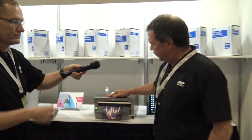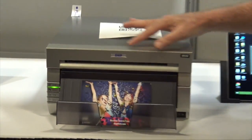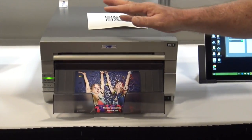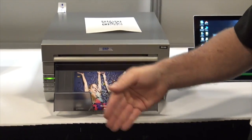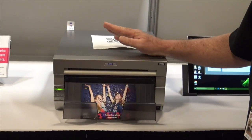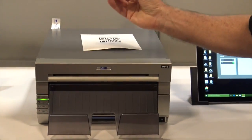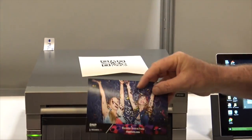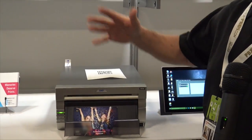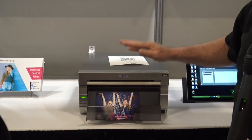This is one of our legacy printers — we still build it. It's called a DS40. It's a six-inch wide printer that prints up to six by eight size prints. Most photo booth operators use four by six because they want to print quickly and inexpensively. It prints in about nine seconds for four by six, in either glossy or matte finish. It can print two by six strips or a six by eight. It's used widely at places like Disney and Universal Studios. You can stack them, you can rack them, so they're really popular.